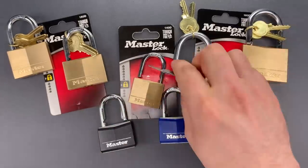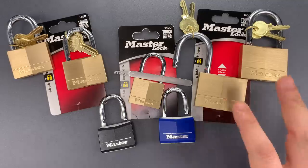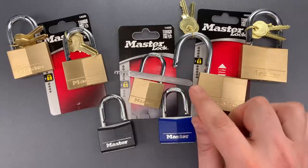This is an attack that's been around for almost 100 years. And it's inexcusable, in my opinion, that any modern lock be vulnerable to it. Yet somehow, there are multiple Master Lock products — not just these — that fall into this category.